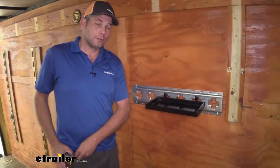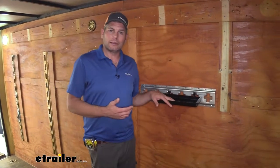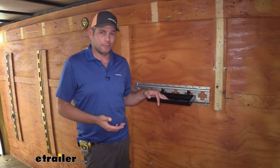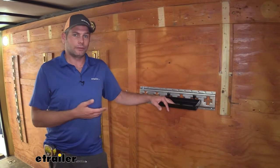All in all, I think it's going to be a really good product. It's brand new — there's not a lot of reviews or anything out there. But if you have a need for a little shelf like this, I don't think you're going to have any complaints. It's built really well, it's nice and solid. Overall it's just going to serve a good purpose.